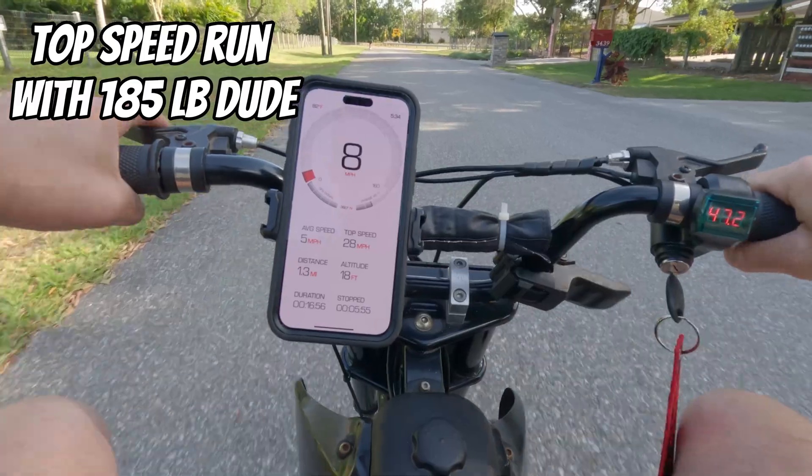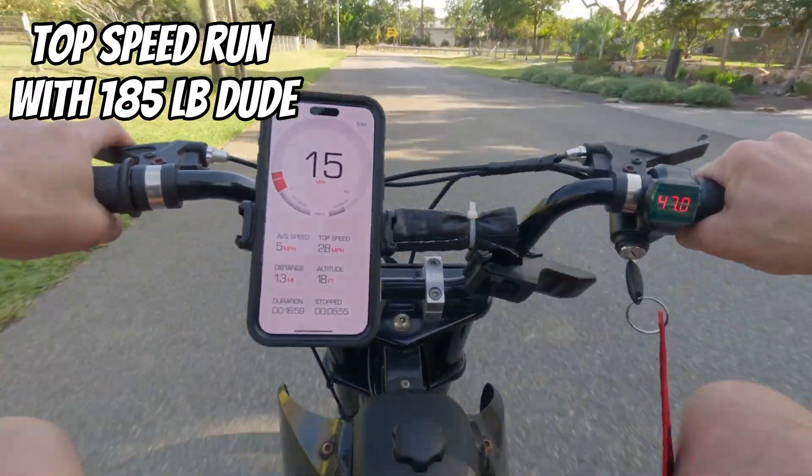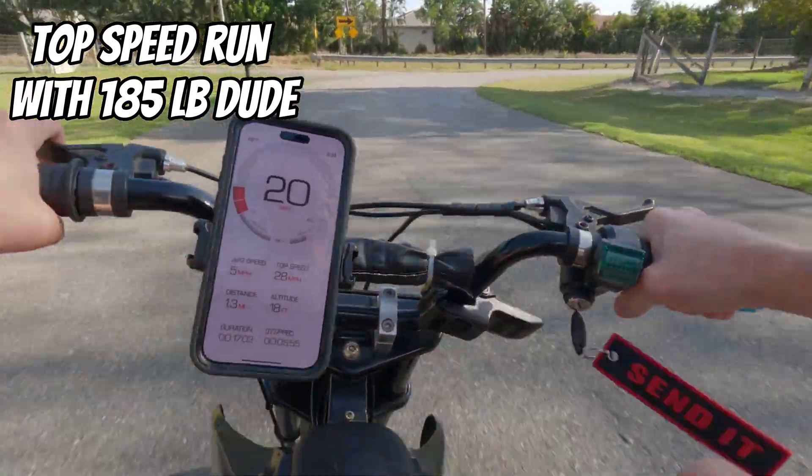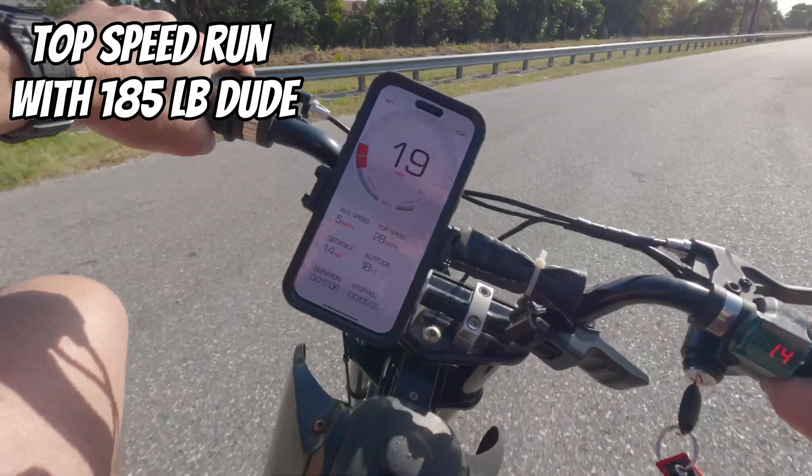I just wanted to show everyone how easy it is to overvolt one of these Razor MX650s. You can find these things dirt cheap on the internet for like 100 bucks, replace the batteries, and you've got yourself a pit bike for under a couple hundred bucks.